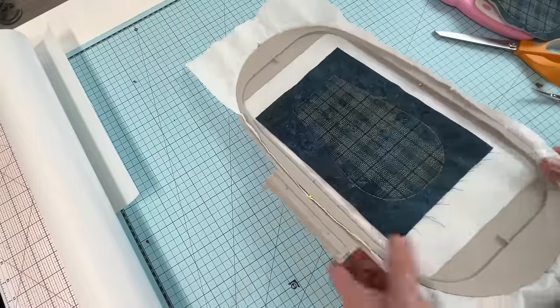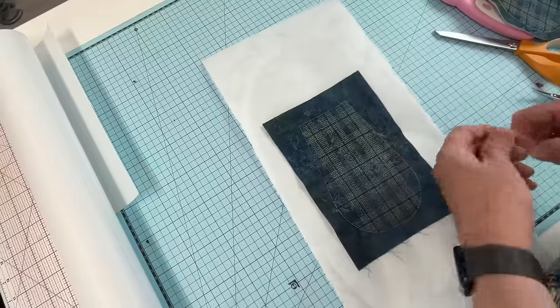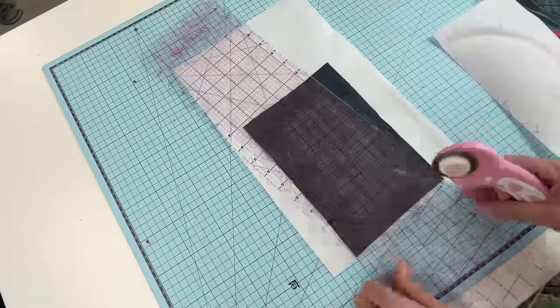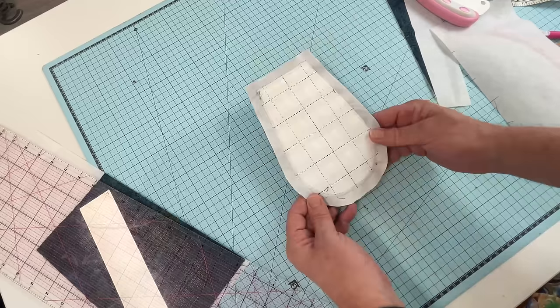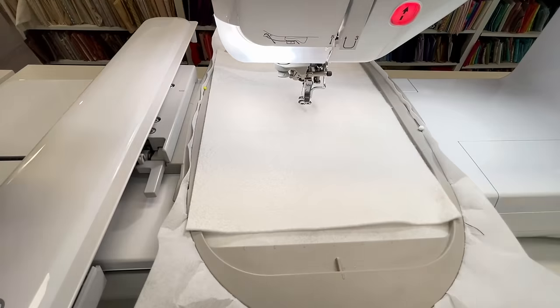Remove from the hoop and trim our outside edges to half an inch. Now let's start with one of our panels.